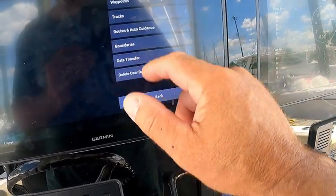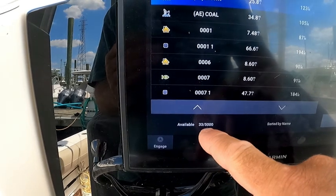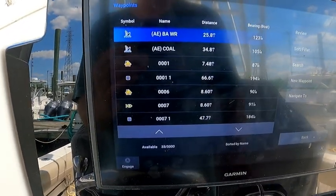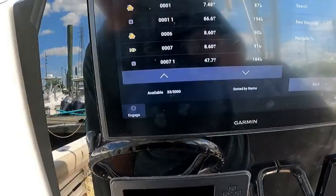Let's see what that did for us. So I just deleted 33, but that was kind of painstaking to do it in that method. So I'm going to download them all to a card and see if there's an easier way to do this.